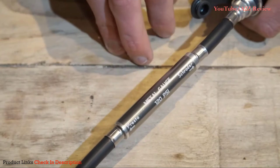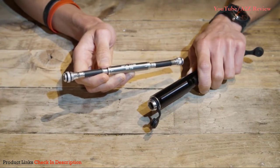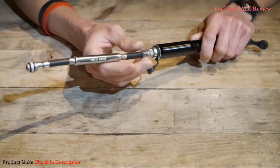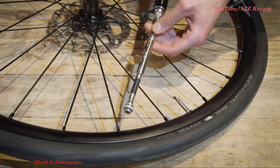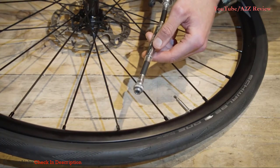As a general rule of thumb, Schrader tubes and valves are found on mountain bikes and BMXs, and Presta for most other types of bike. On this occasion we're going to be pumping a Presta valve, so you assemble the hose into the pump like so. Before you start trying to pump the tire, you must first ensure that the valve of the inner tube is fully unscrewed, otherwise air will get trapped in the hose as you try to pump.